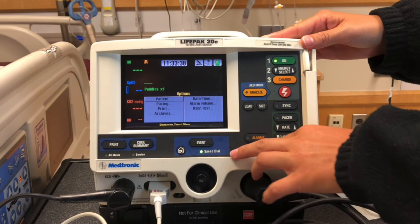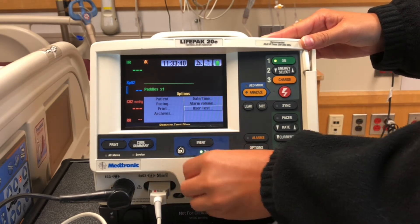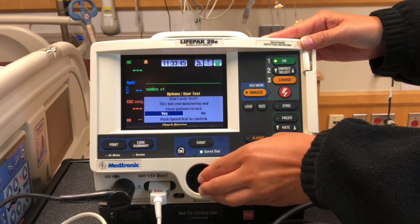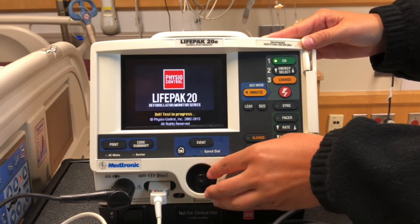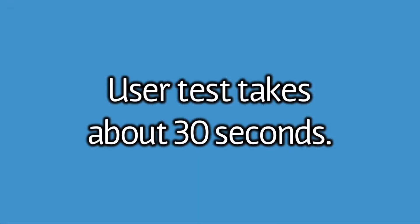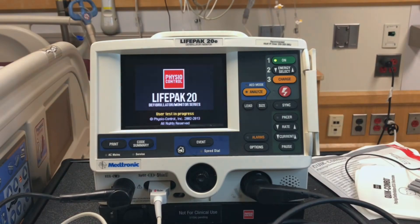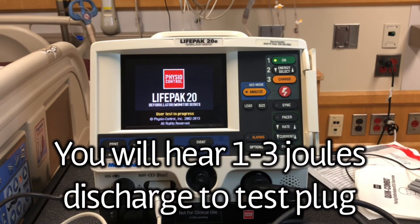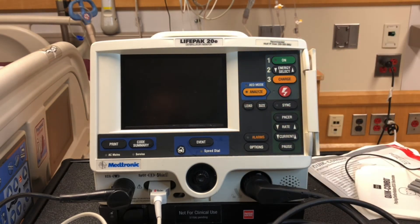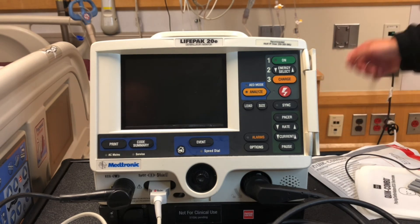Hit options and select user test, then click yes. User test is in progress. Once the test has succeeded as shown on the monitor, it will power down. Make sure you reconnect the power to the LifePak, either from the connection in the back or the wall.